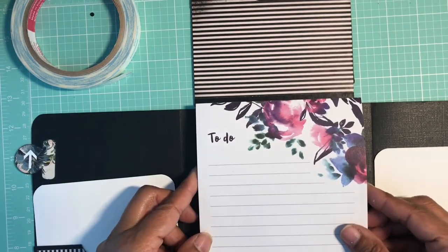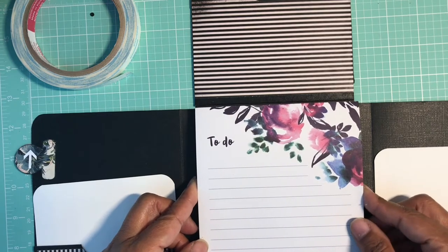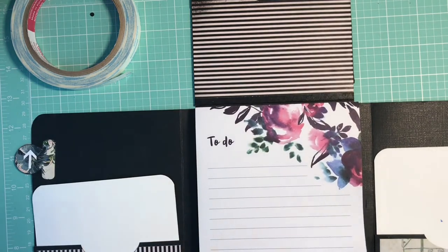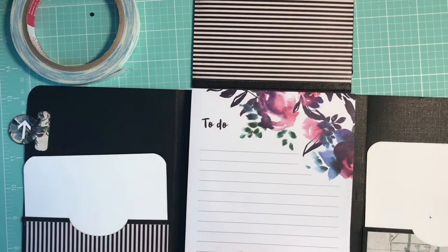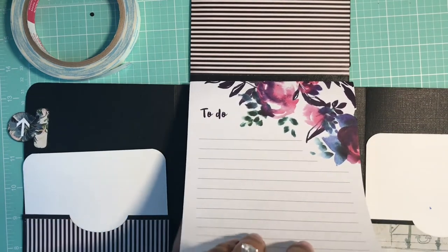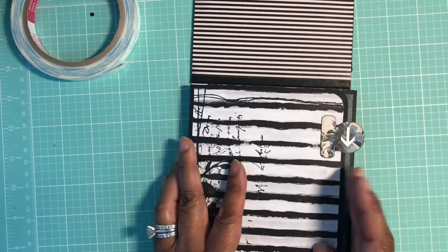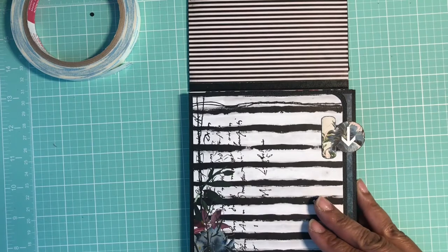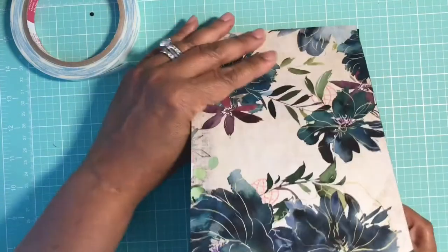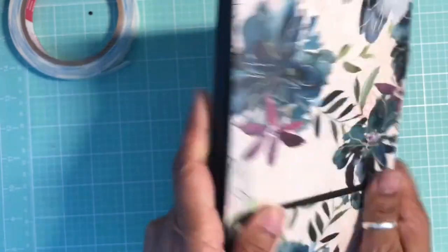You want to line up your edges of your notepad. Once you get it down, pull it up and burnish, burnish, burnish everything really well. This goes here, this goes here — we're almost there. Flap that down like that, nice and secure.